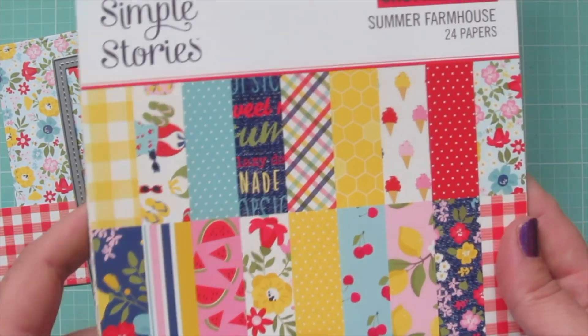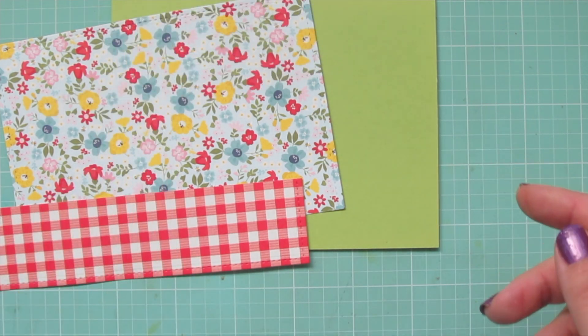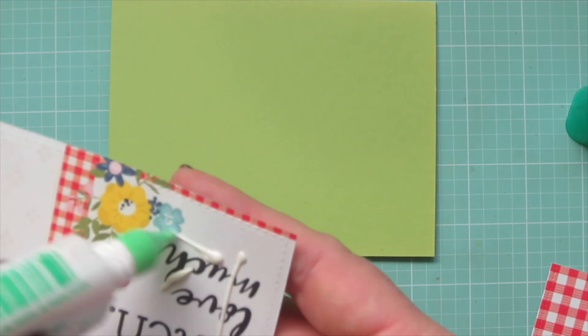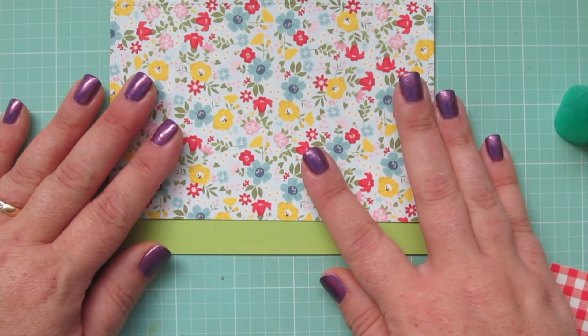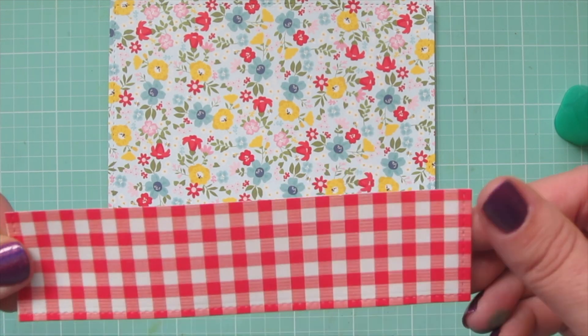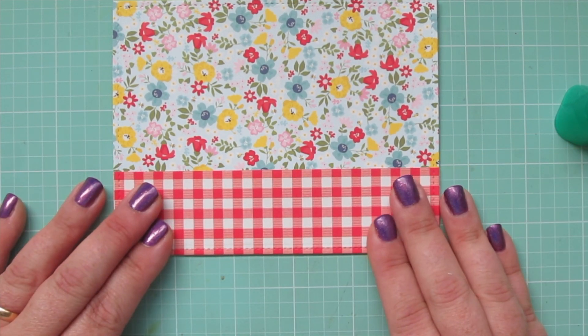Now I'm assembling the card. I'm using Simple Stories Summer Farmhouse pattern papers trimmed down with Lawn Fawn Large Stitch Rectangle Stackables to fit over the entire card front. I've got a beautiful floral print going on top — my favorite print in the whole pad — and then a red gingham on the bottom edge.